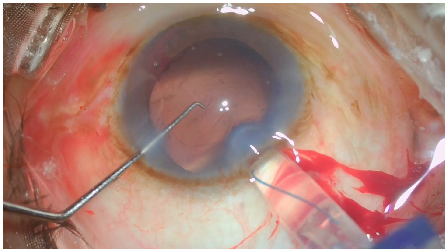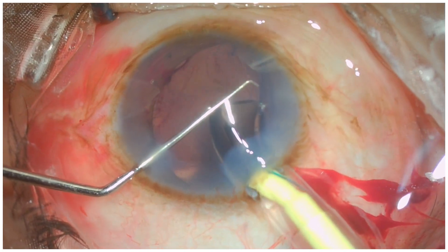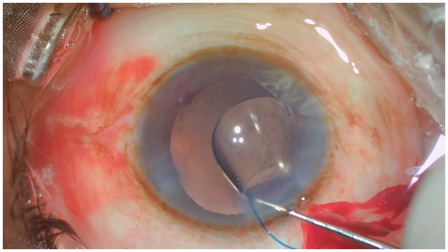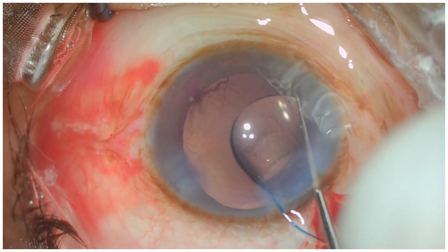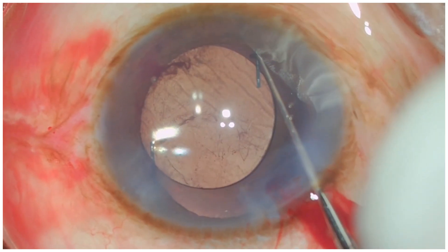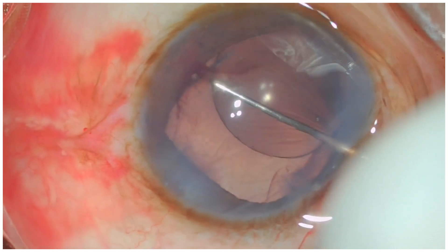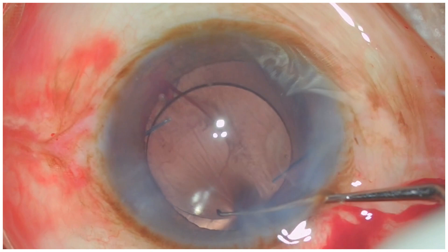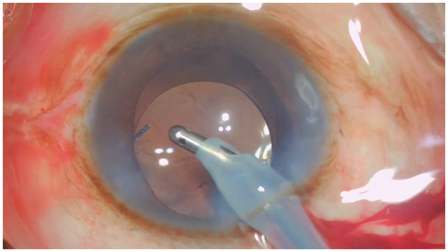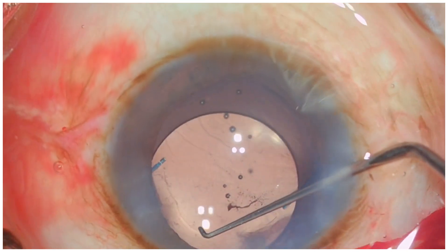There are different ways to explant foldable IOLs — stick to one method and master it. The Packer-Chang MST scissors is another useful instrument. Now the three-piece IOL goes in. With a three-piece IOL, it is better to place the haptic in the anterior chamber rather than trying to go directly into the sulcus — because many times in such cases it goes into the bag. Though I tried to have the haptic open in the anterior chamber, unfortunately it went into the sulcus initially and probably then into the bag, as there is trouble centering the IOL.